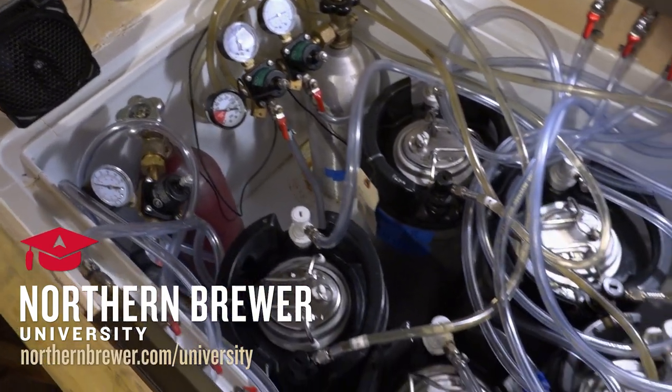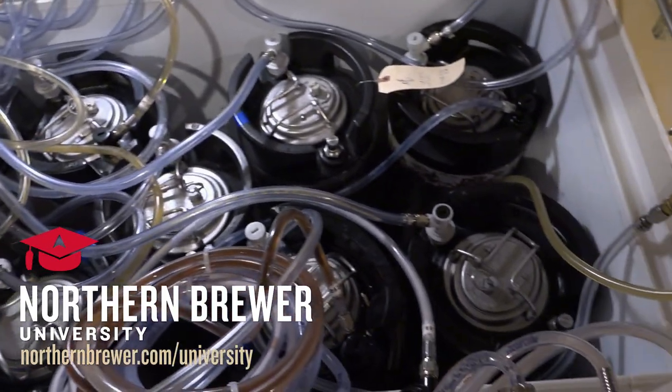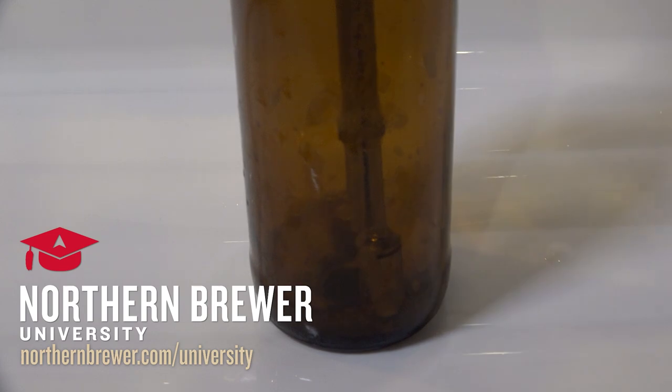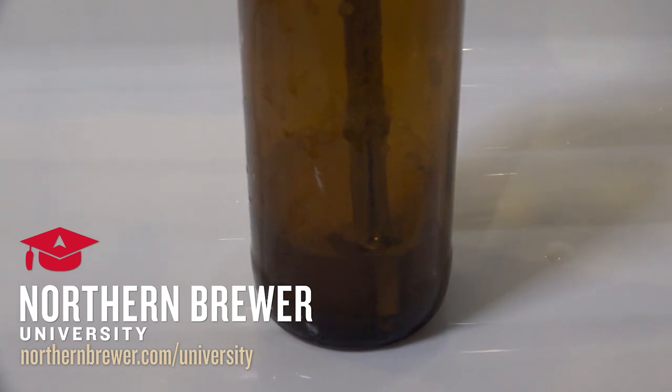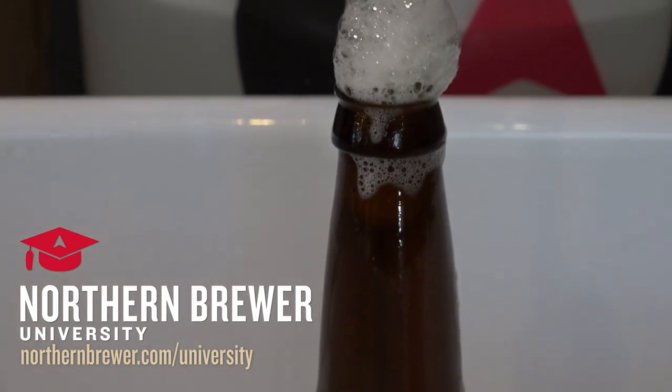This how-to video is an excerpt from the Northern Brewer University Online Course Multiple Keg Draft Setup. In this lesson, you'll learn how to use a bottle filler to package carbonated beer from a keg into bottles. See our full catalog of NBU classes at northernbrewer.com/university.